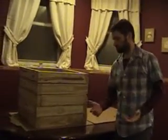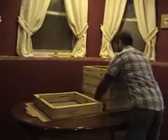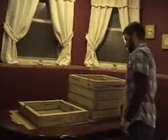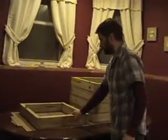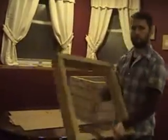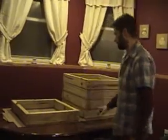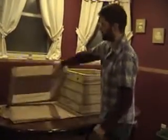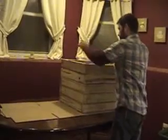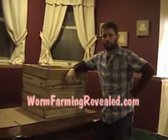The purpose behind this is it's kind of less attentive — it doesn't take as much work as a plastic bin. What you'll do is take all the castings that are in here and dump it out or scoop it out by hand, and use those castings. Then take the tray that was on the bottom, put it up on top, add some fresh food and some bedding, and you're ready to start all over again.